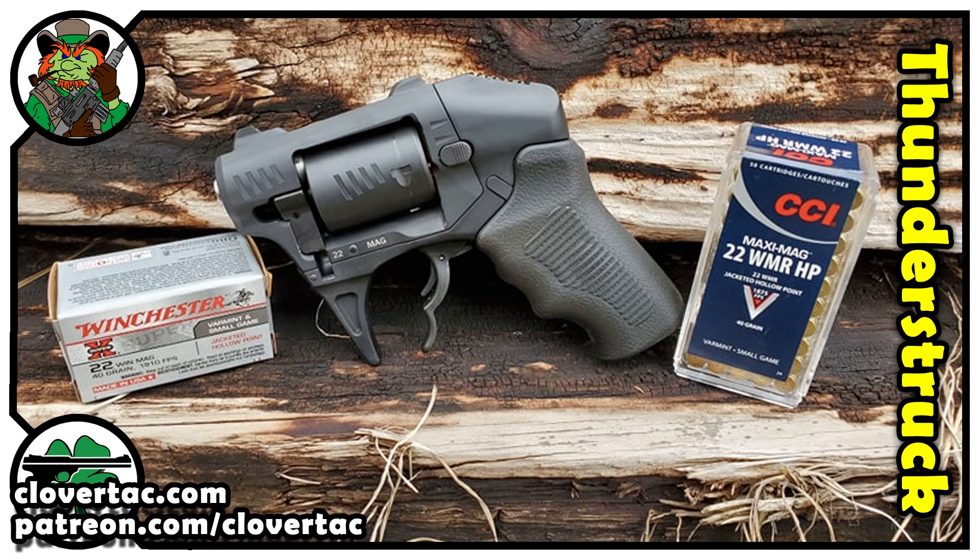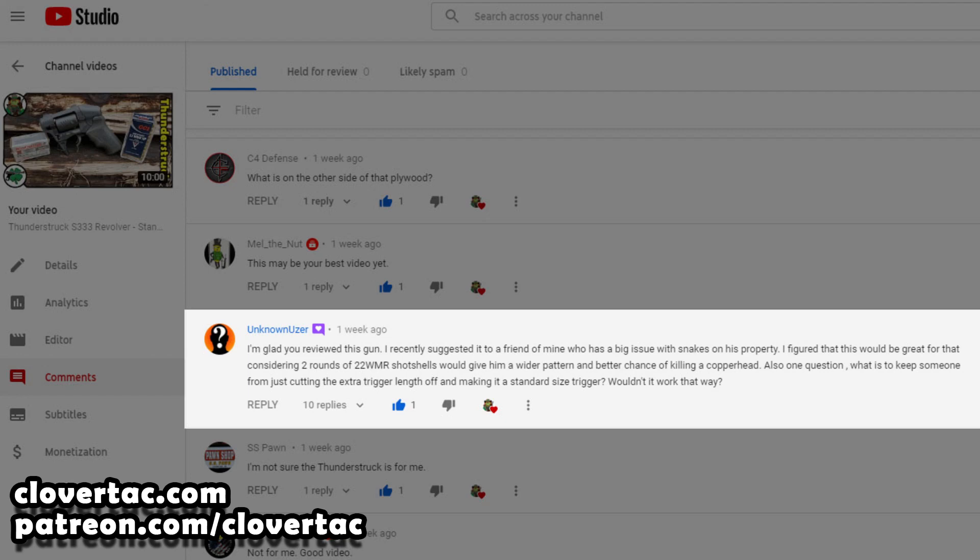Hey crew, welcome back to the channel. Today's video was brought about by a comment that I received on a recent video that I published on the Standard Manufacturing S333 Thunderstruck revolver. If you haven't seen that video, I'll drop a link in the description below. On that video, an unknown user left a comment that read: 'I'm glad you reviewed this gun. I recently suggested it to a friend of mine who has a big issue with snakes on his property. I figured that this would be great for that, considering two rounds of .22 WMR shot shells would give him a wider pattern and a better chance of killing a copperhead.' After my experience with the Thunderstruck revolver, I do believe it could be used effectively for snake control, and so I decided to do a little bit of testing on that particular idea.